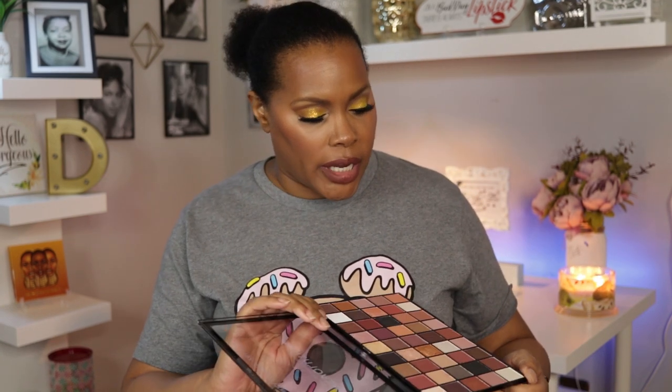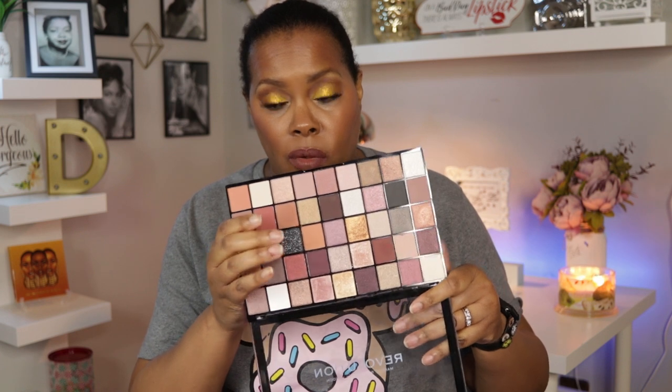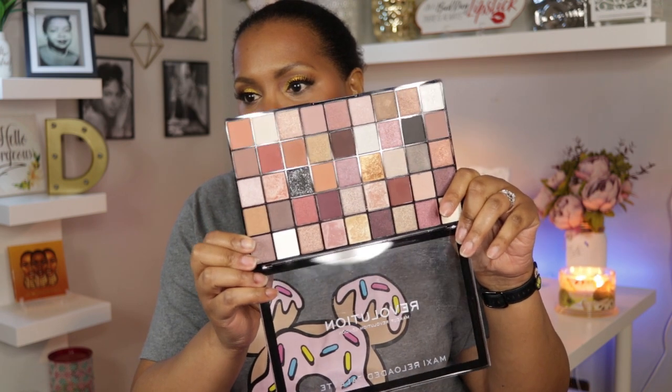I'm going to do swatches of a good representation of these shadows — not all 45. I'll swatch this black one first. It has a lot of sparkle in it, which I hope isn't an overspray. It kind of does look like it might be, and once you get past the top you won't get all of this glitter. But actually, there is still a lot of glitter in it — here's hoping it stays all the way to the bottom. Here are the two swatches side by side.